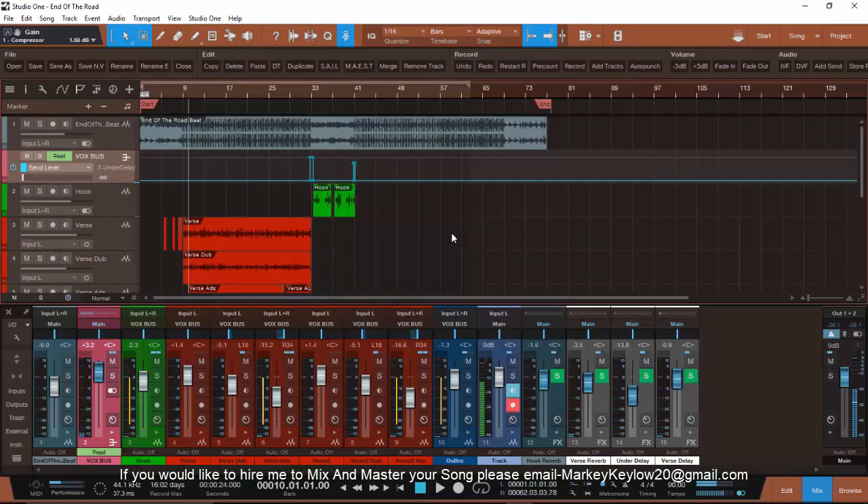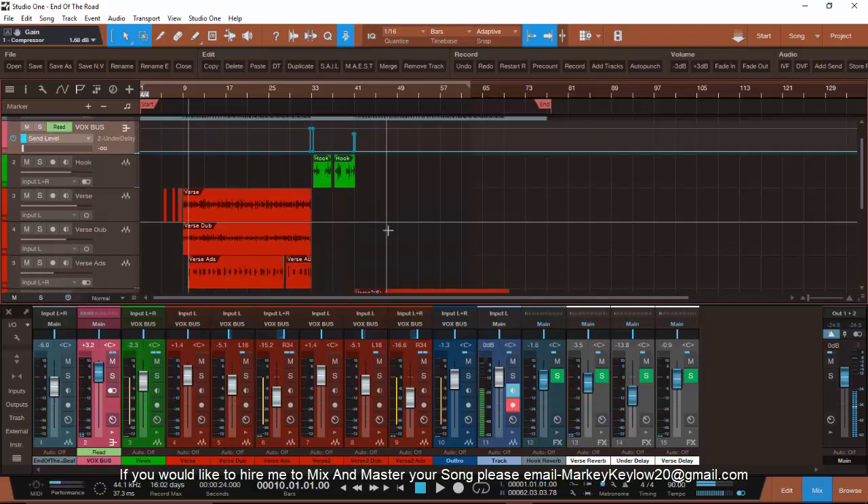Hopefully you can learn from this tutorial. I had a lot of people hit me up about the free mixes I'm doing right now, and they don't know how to track out. They'll figure it out eventually but they just don't know how. So I said, let me make a tutorial on it — and I did.